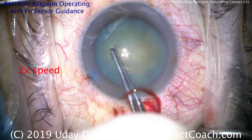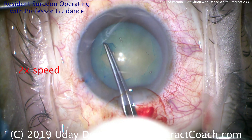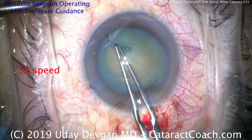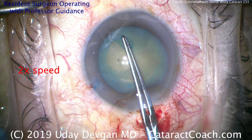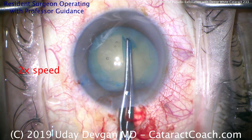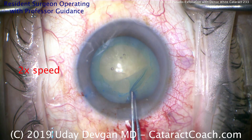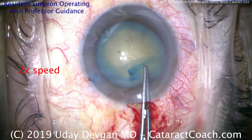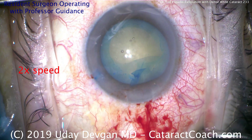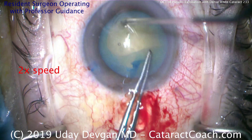Now we'll go ahead to the capsulorhexis — we have this at two times speed just to be a little more efficient. The resident is going in a clockwise manner. Important not to make a tiny capsulorhexis. In patients with pseudoexfoliation, there can be capsule contraction and phimosis of the anterior capsulotomy in the post-op period. It's important to start with a sufficiently large capsulorhexis — aim for at least five millimeters. In this hyperopic eye with a smaller anterior segment, we need to make it a little larger.